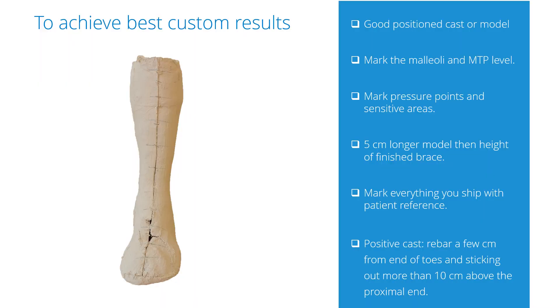To achieve the best custom results, most importantly we need a good production model. Mark the malleoli and MTP level and any pressure points or sensitive areas. Make the model five centimeters longer than the height of the finished brace — if it's too short, we will have to lengthen it, which is extra work and we might charge for that. If a positive cast is sent, make sure the rebar isn't too short. It should extend to a few centimeters from the end of the toes and should be sticking out more than 10 centimeters above the proximal end.